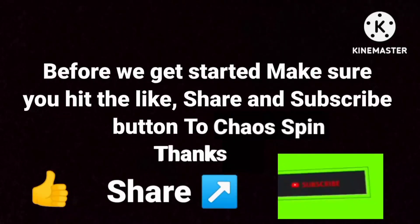Before we get started, make sure you give the like, share, and subscribe buttons a chaos spear. Thanks.